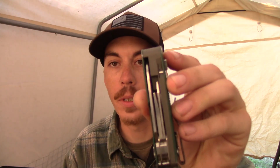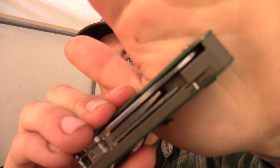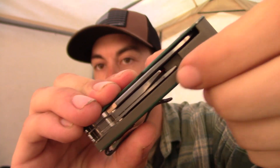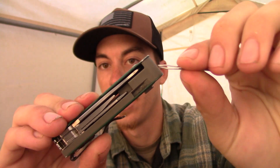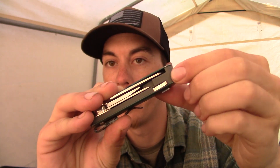The last little thing I want to mention — I'm surprised I haven't lost it yet — but I guess that speaks to the design of the tool: the tweezers. They fit really snugly down into that slot and they don't move around. I haven't lost them yet.